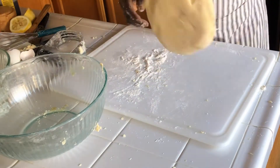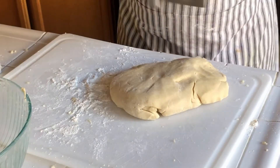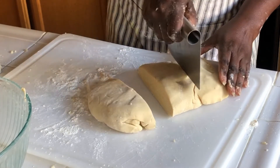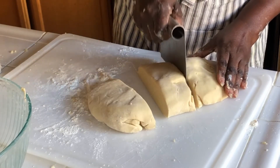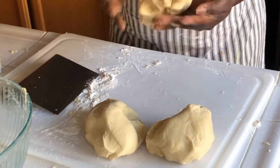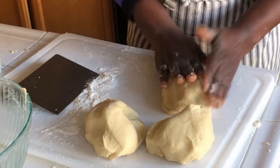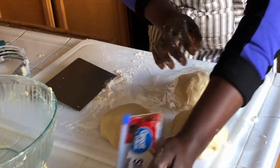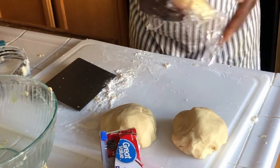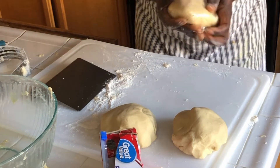Here is our dough. We're going to divide our dough into three parts. Wrap each dough portion with plastic and let it rest for about 15 minutes.